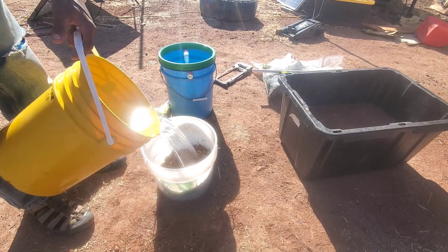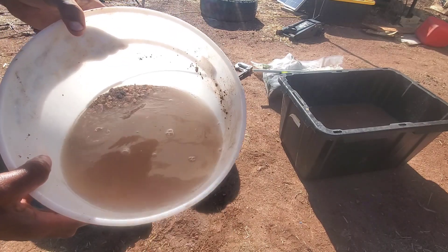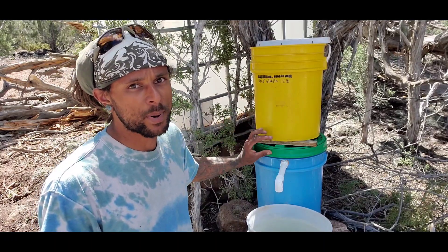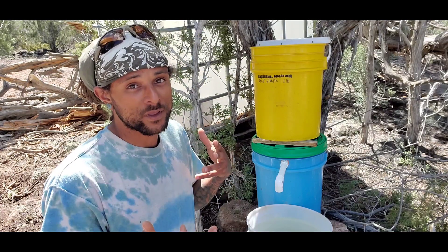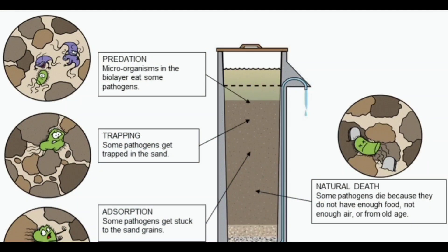Overall it took maybe almost 40 gallons of water to clean all of the gravel and all of the sand to complete this. What makes this system really simple is that it's just utilizing sand to help develop a biological layer. We're utilizing biology, just like we are in all of our other permaculture practices and in our gardening and food forest work.